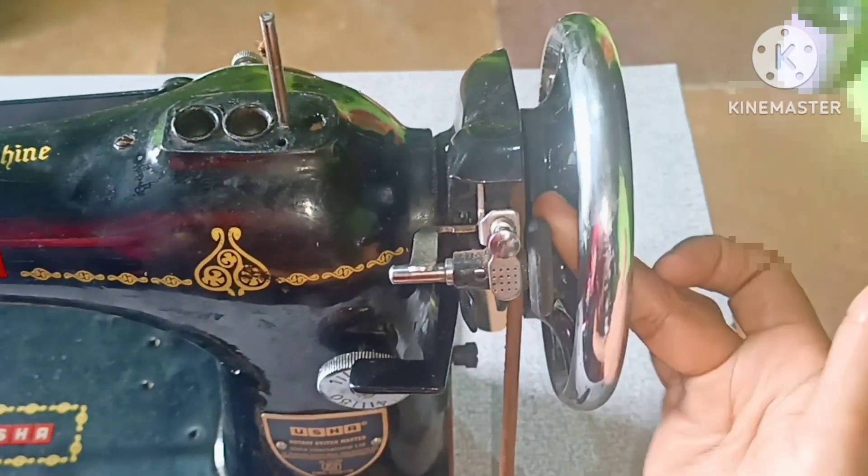Now we should also oil this rotor. We need to use this chakram here.